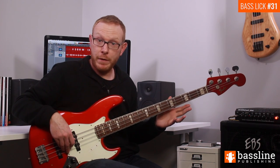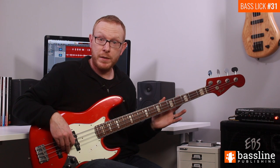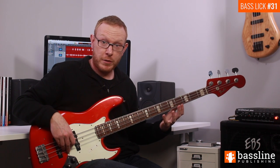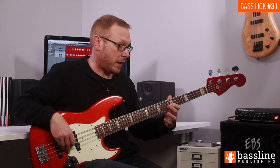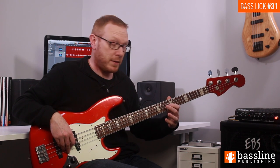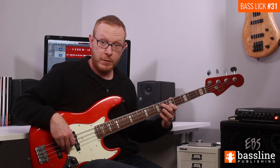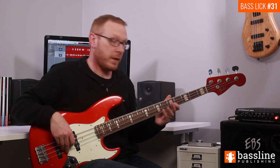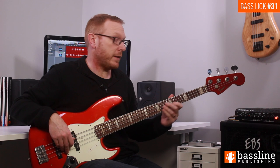To complete the bar we've got three further notes to play. We play the open D string — using the open string as an opportunity to position shift — then move up and play a hammer-on from the open D onto the G at the fifth fret of the D string and then onto the A at the seventh fret.